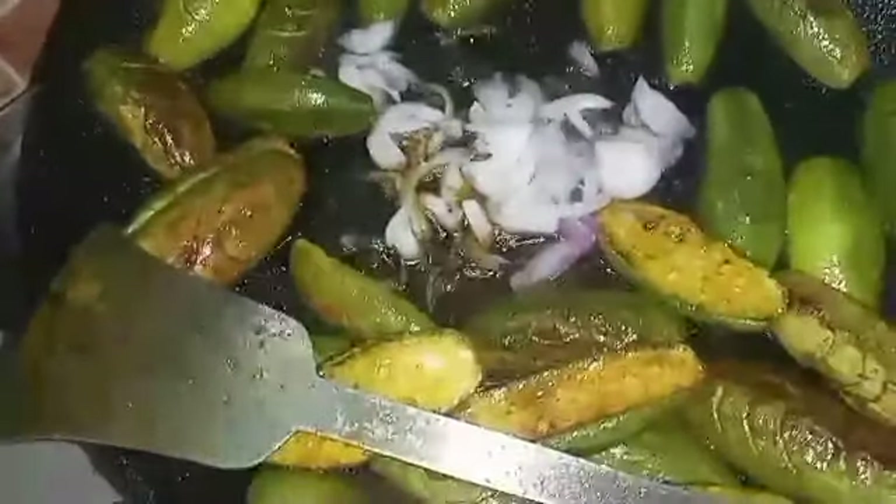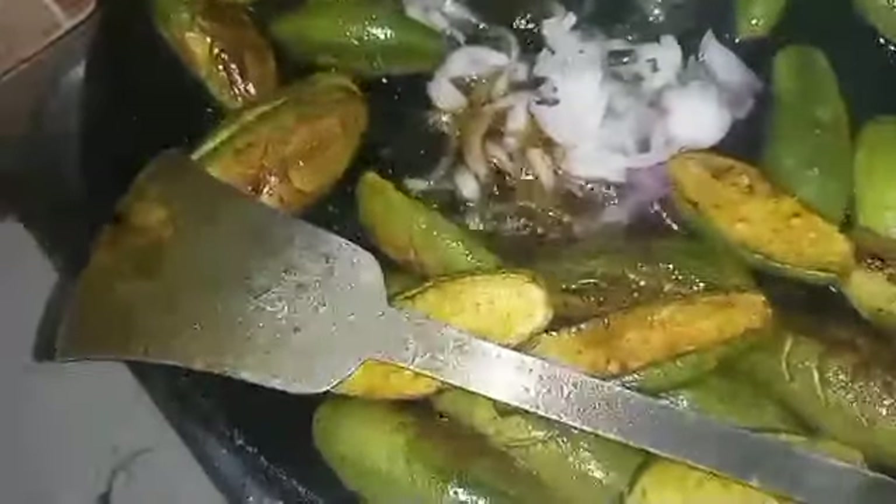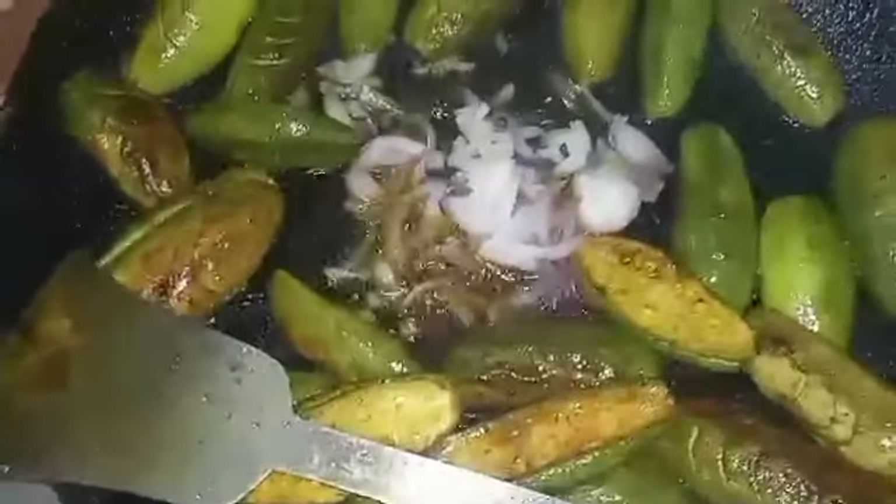This is a good dish. I am going to put a little bit of water on the top.